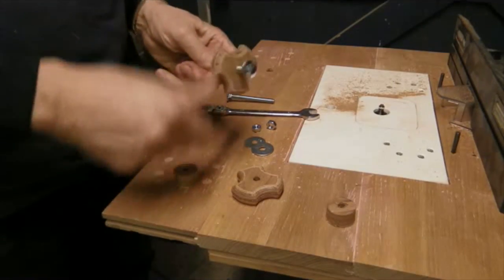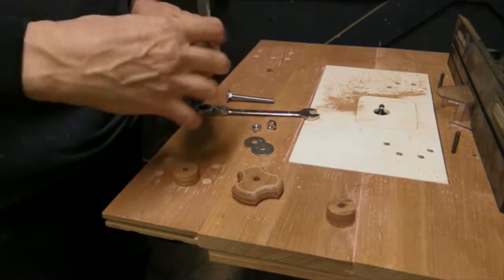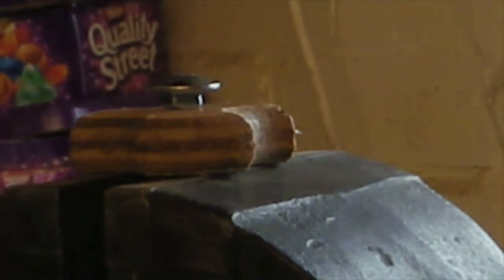Final assembly time. I've put a coach bolt through. The coach bolt has got a bit of a square on the end so I'm going to hammer that through, and that should stop the bolt from turning.